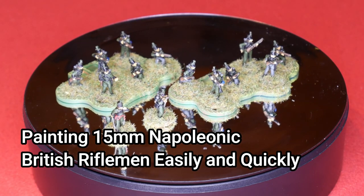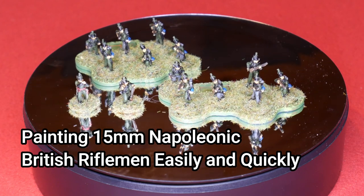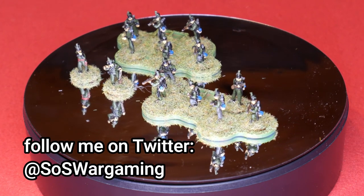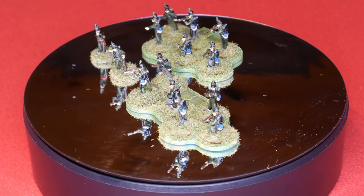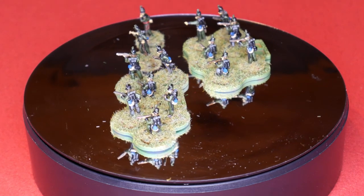Hello Steelers, and in this video I'm going to show you how I painted these 15mm British Riflemen from the Napoleonic Wars. The most famous of these were the 95th Rifles, but there was also the 60th Rifles and the King's German Legion Rifles. They more or less wore the same uniform, so this guide will work for both of those as well.